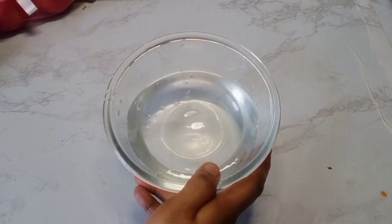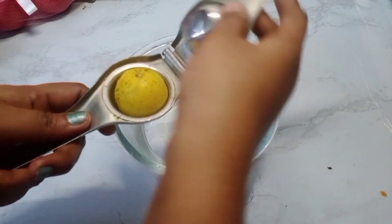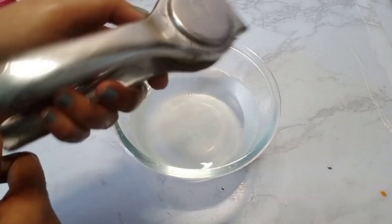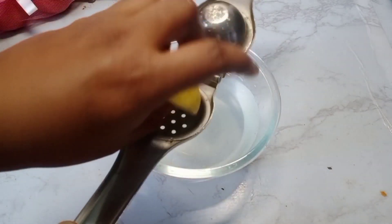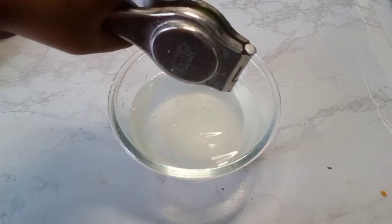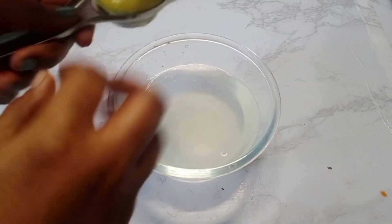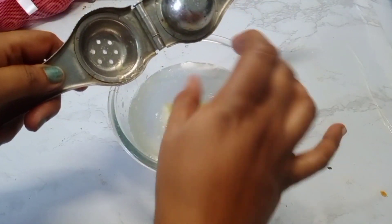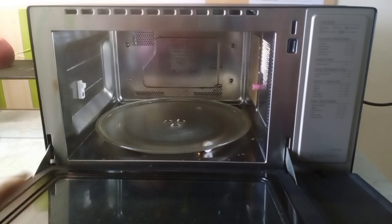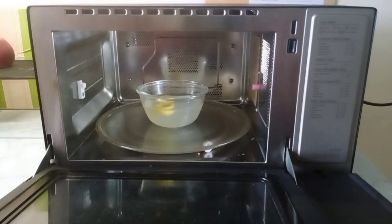Put a bowl with 2 cups of water. Add the juice of a full lemon — squeeze the lemon juice into the bowl and place the bowl inside the oven.